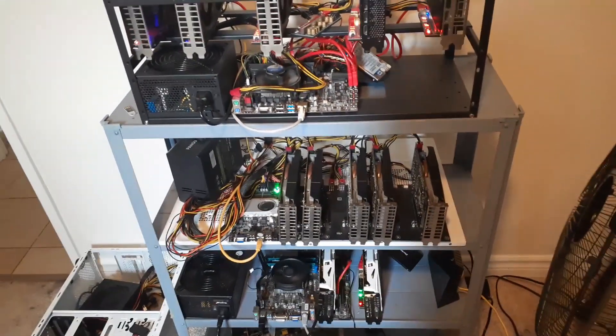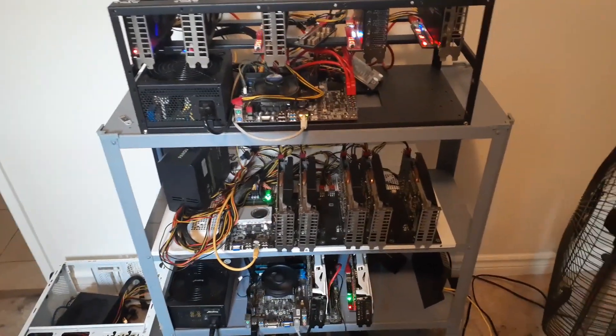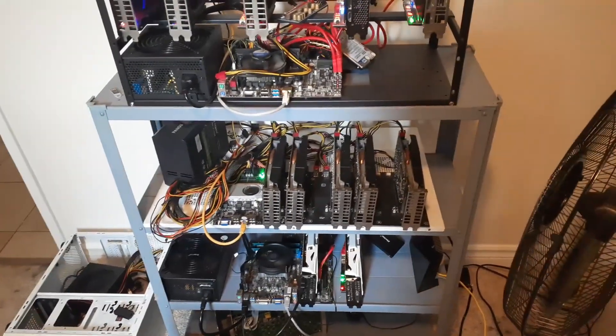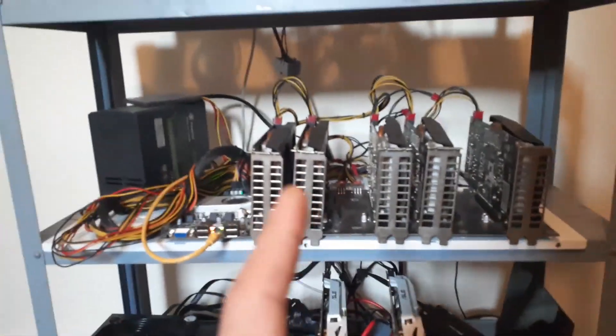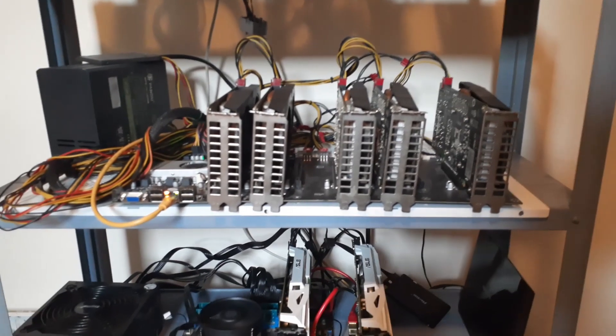I personally have found these coins are somewhat good — not too high in profitability right now, but good for power consumption and heat if you are looking for something easier on power. Currently I'm using my Nvidia P106-100 Gigabyte cards to dual mine Ergo and Kaspa.